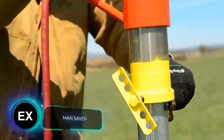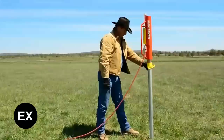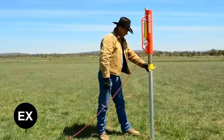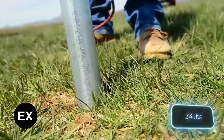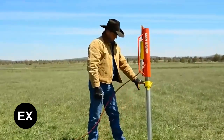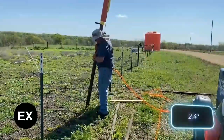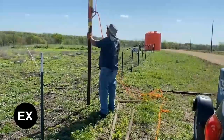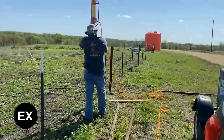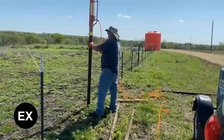Our selection continues with a pneumatic post driver, useful for pasture lands and farms to delimit the space. This model offers up to 75 strokes per minute, a weight of 15 kilograms, and a maximum available pressure of 5.5 bar. The standard adapter is perfect for round posts up to 6 centimeters, and interchangeable adapters are available for square or custom-shaped posts.